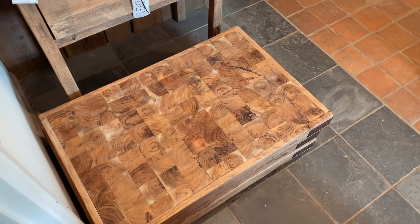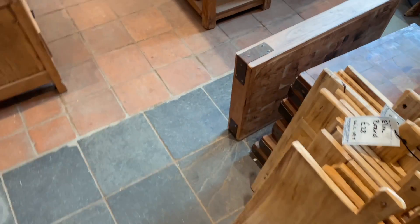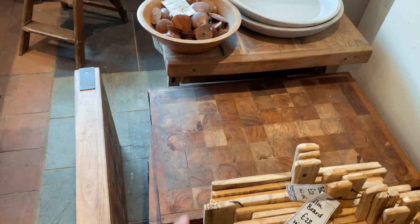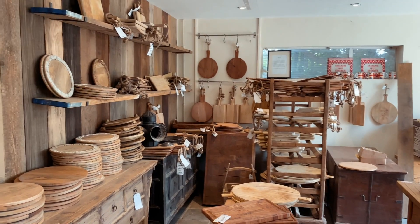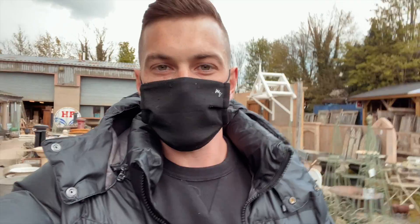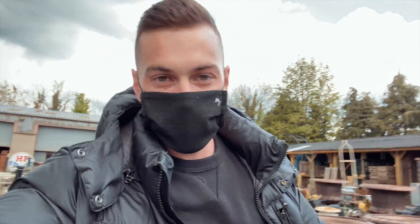I think I've just found the new chopping board — it's a butcher's block. We're just deciding whether to go for this size or that size. It's incredible in here. Successful trip done — we've walked away with a brand new butcher's block. Good times.